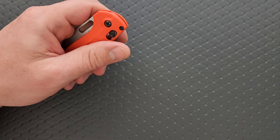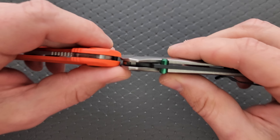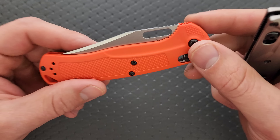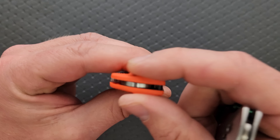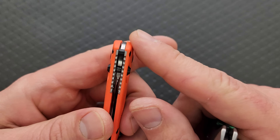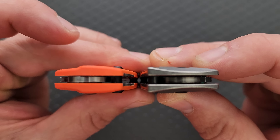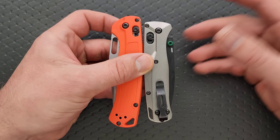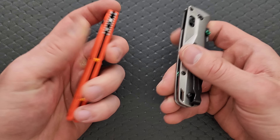How about thickness up against the Bugout? My Bugout has aftermarket scales on it, but these are the same thickness as the standard scales. So the Tagged Out is a little bit thicker — really just at the top, at the spine. It's really about the same overall, and I think you're going to have almost exactly the same experience in the pocket, except for the fact that this is just taller.